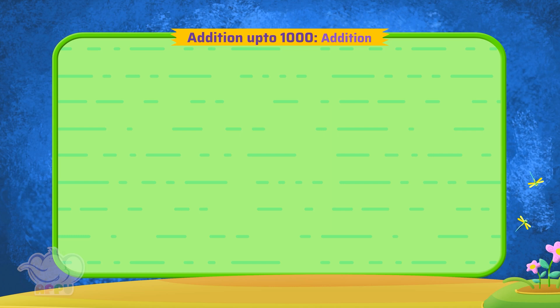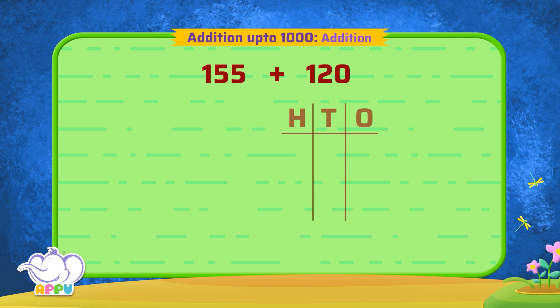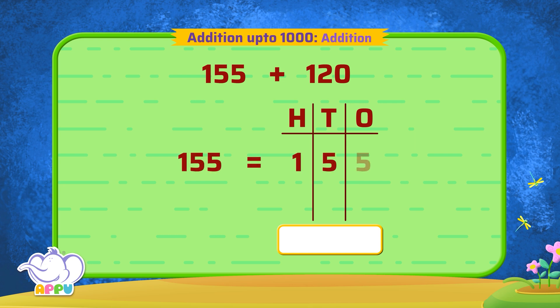Let's see, what is 155 plus 120? So we write 155 as hundreds, tens, and ones — which is one hundred, five tens, and five ones. And 120 as one hundred, two tens, and zero ones.